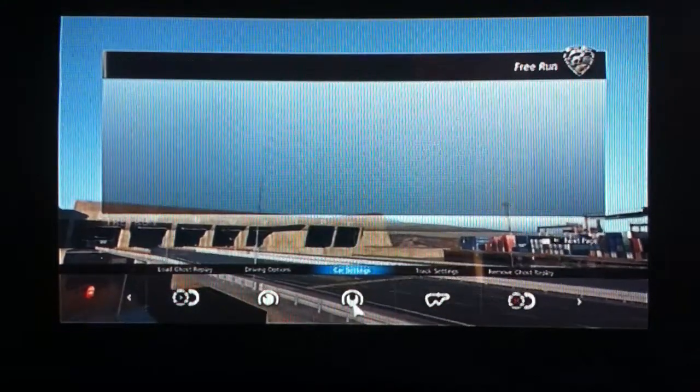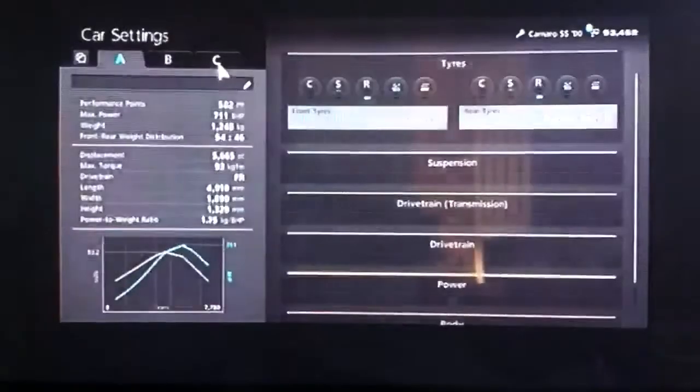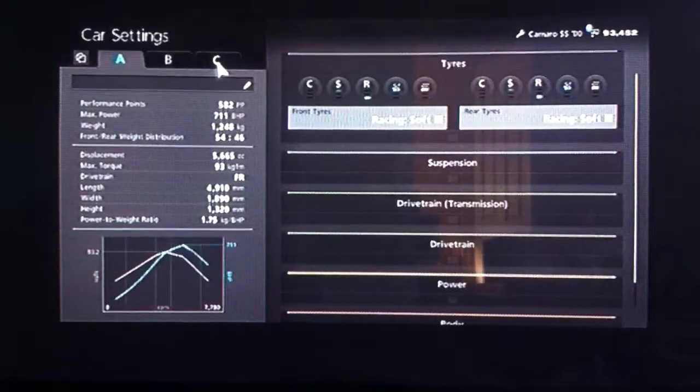Hi again guys, so another Gran Turismo 6 tuning video for you today and this time it's for the Chevrolet Camaro SS, the year 2000 model.